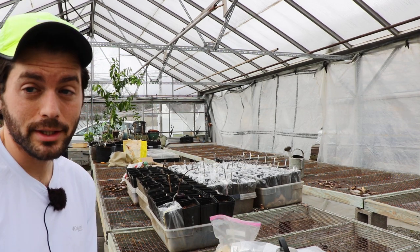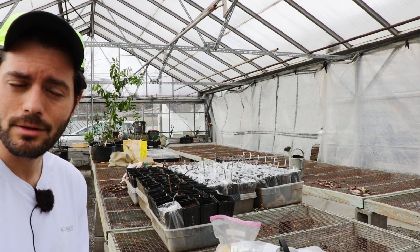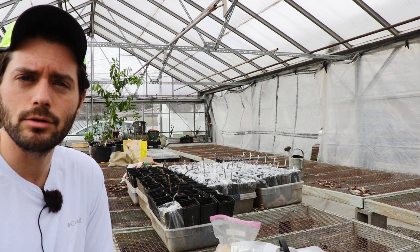This is Ross the Fig Boss. Today we are rooting fig cuttings. If you guys want to be a part of this journey that we've been taking you along this fig season, please hit that subscribe button, hit that like button — it really helps out my videos.